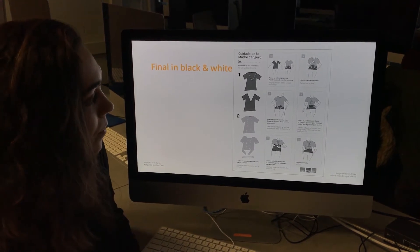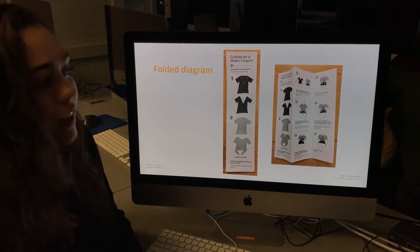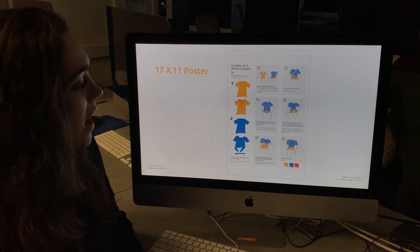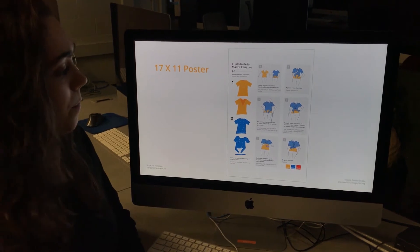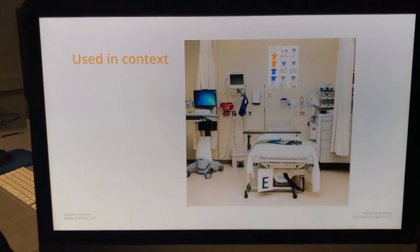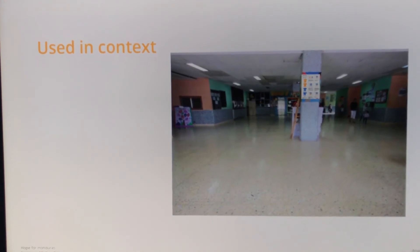This is it in black and white — again, that's how it's folded like an accordion. And then this is how it would look on a 17 by 11 poster, viewed in the hospital and maybe somewhere on a wall.